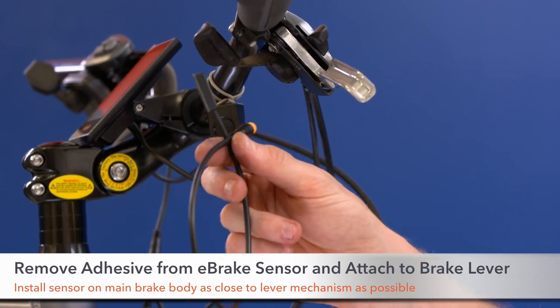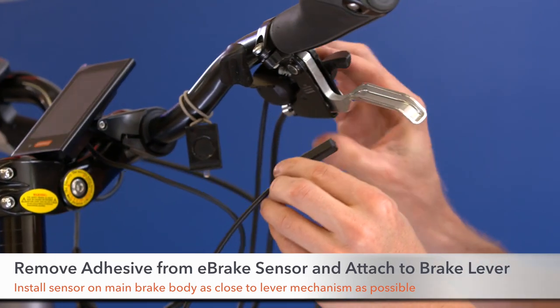Step one, take adhesive off the brake sensor cable and attach it to the bottom of the brake lever.